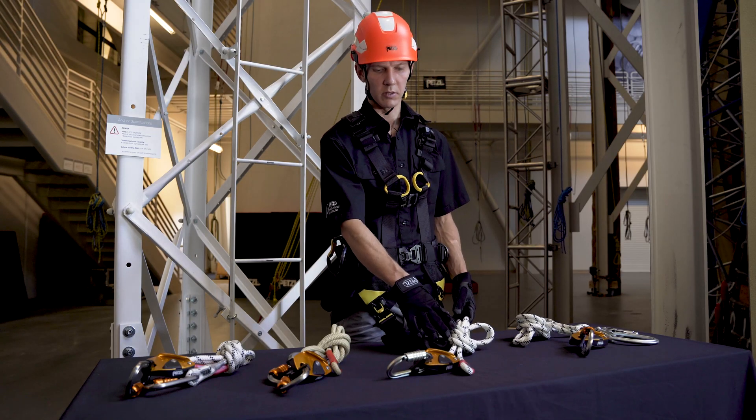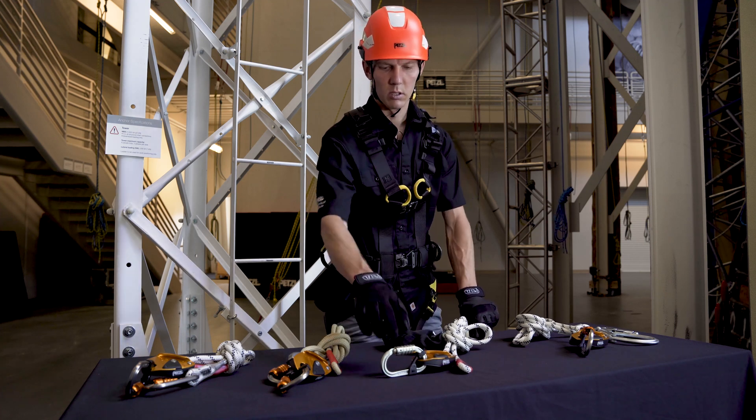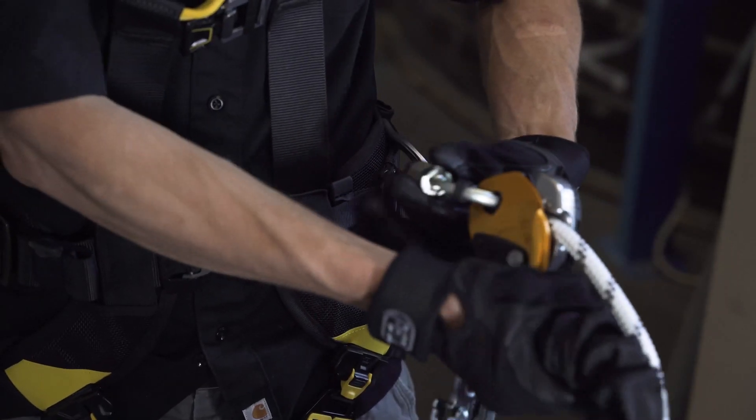Today we'll be looking at using the GRION Hook in double mode. To start, I'll connect the GRION body to one of my side attachment elements.